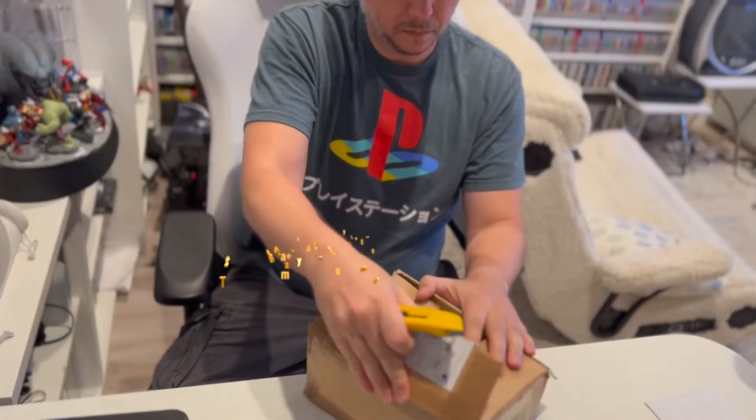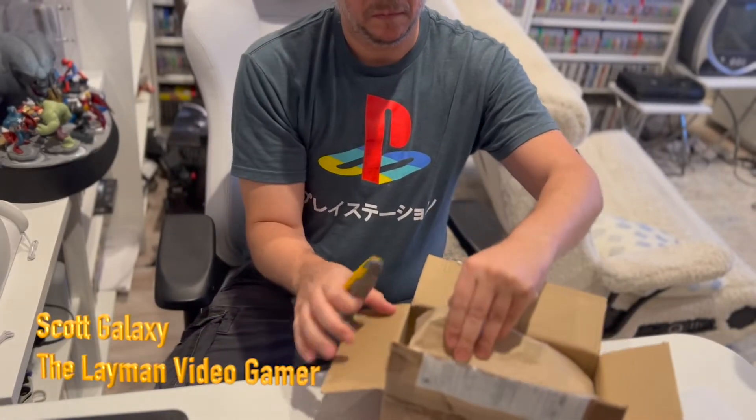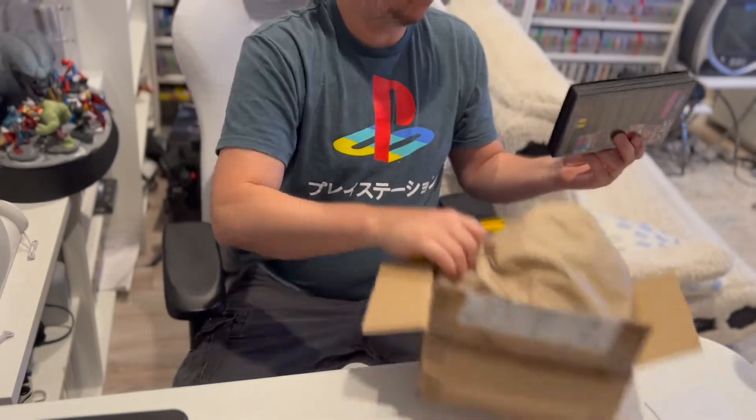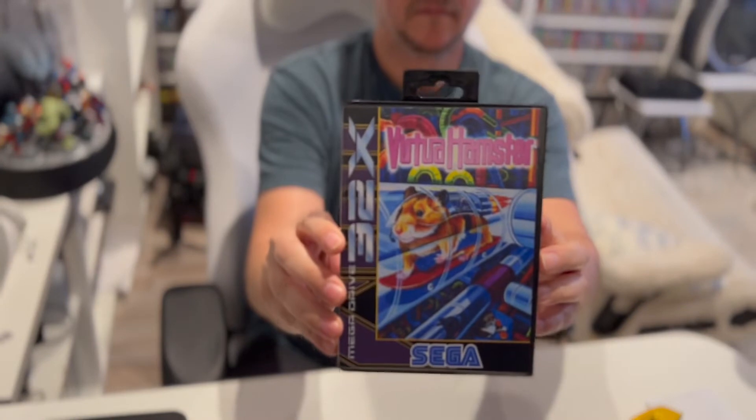Hey everybody, Scott Galaxy here, and today I am opening another fun package. It is another game, and it is clearly, as it's stated in the title of this, an unreleased game, and this one is Virtua Hamster.